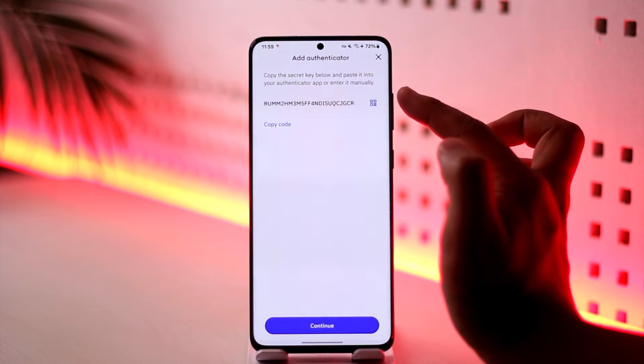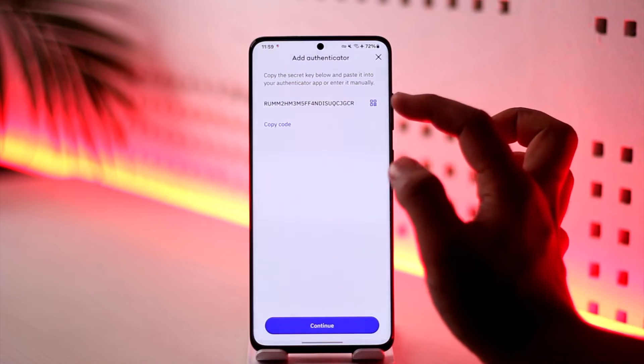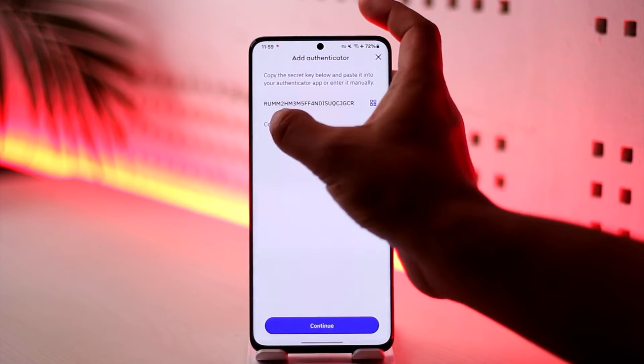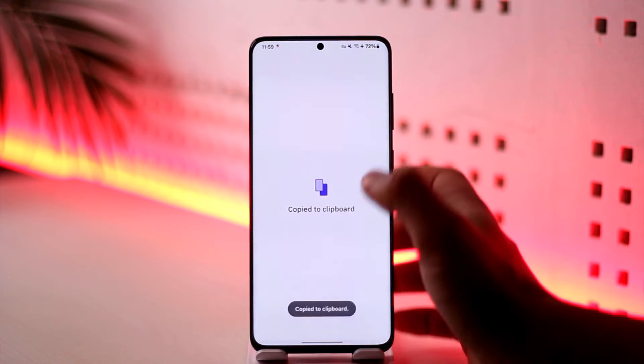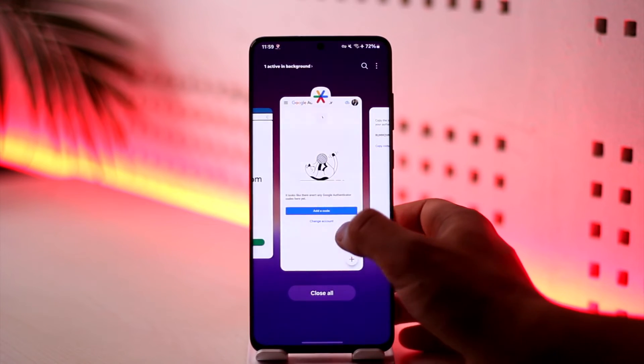You should not leak this code — I'm only showing this because I'm not going to be using it, so I'm just going to blur it out in the video. I'll tap on the 'Copy Code' option here, and once copied to my clipboard, I'll come back to the authenticator app.